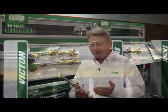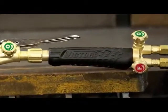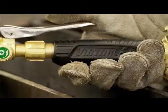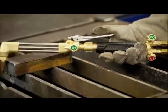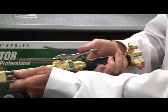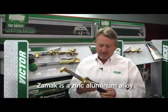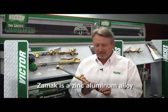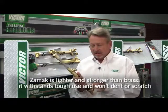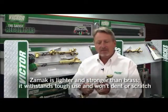We went on down to look at the torch handle itself. What we came up with goes beyond styling. We spent a lot of time researching and working with a firm that are experts in ergonomics, and we developed this handle to actually properly fit the human hand. The handle is made out of a special ZAMAC-type material, which gives it a lighter weight but a better feel.